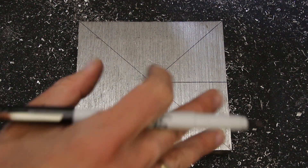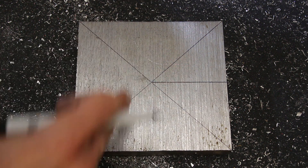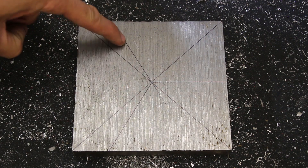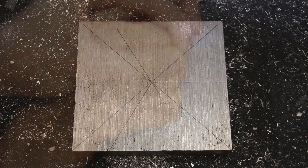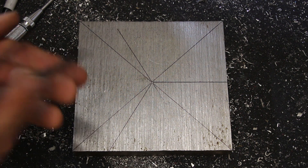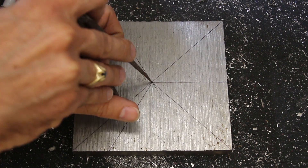I want to get the hole locations pretty close but it doesn't have to be exact. I just drew a line perpendicular to my reference, so one of the hole locations is there, and then I need to construct the locations of the other two holes out here to get three in a triangle. So now I have one, two, three for my hole locations, and now I just need to set the distance from the center. The bolt circle diameter on the chuck is specified as 3.307 inches, and I've set a pair of dividers to half that. So I'll set those in the center hole location and scratch a reference mark to give me the locations of my three holes.